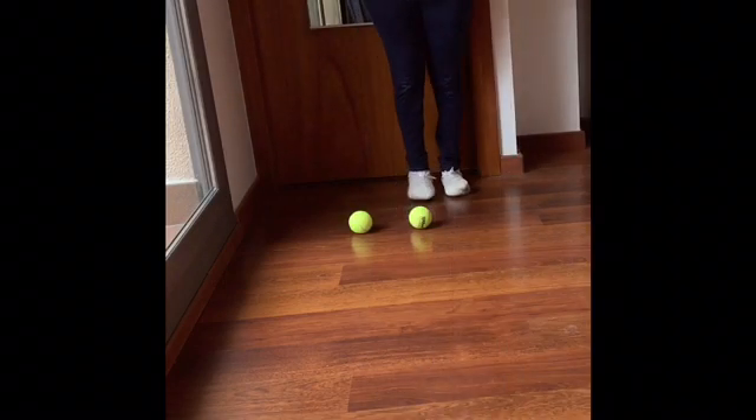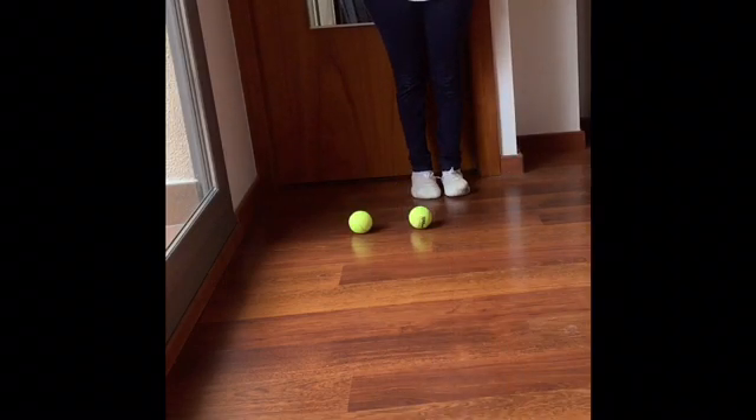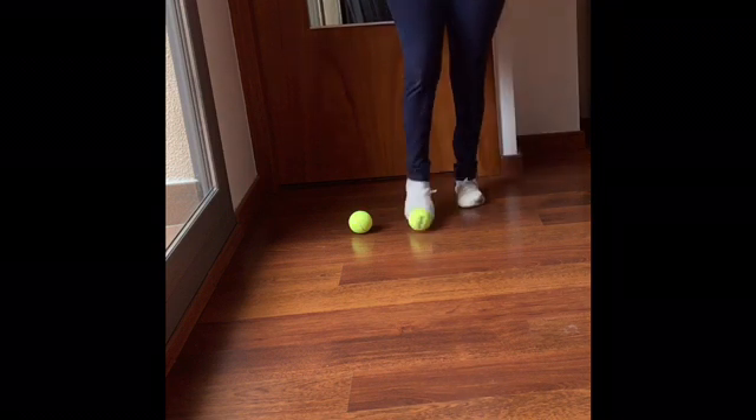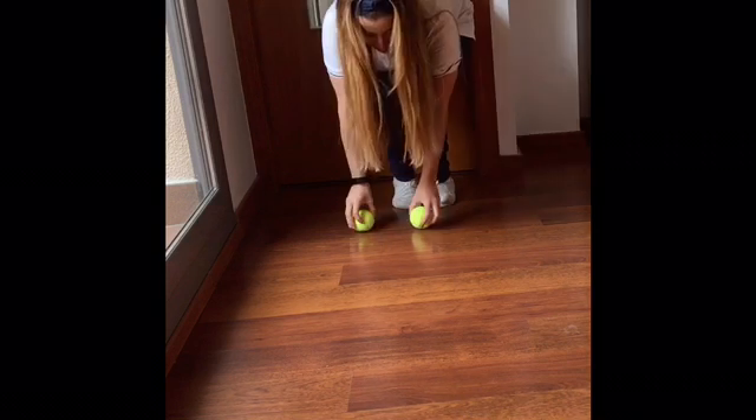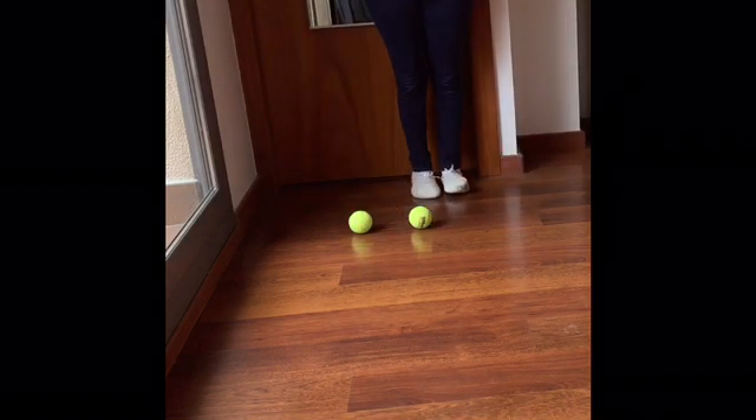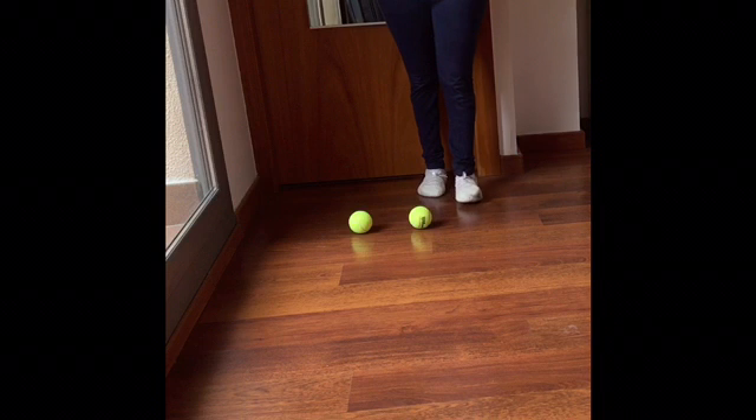Kicking a ball helps to improve eye-foot coordination and upright balance. A child has to maintain posture on one foot while kicking the ball forward with the other leg.